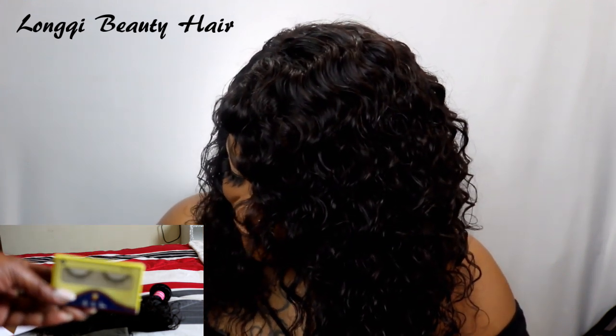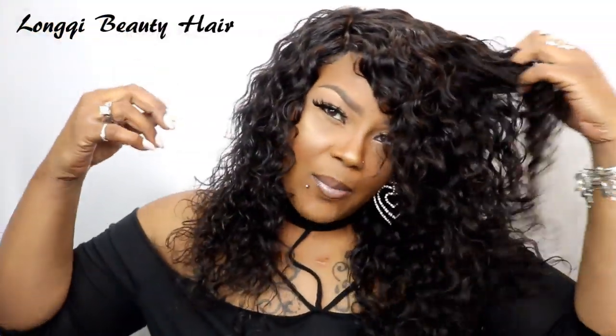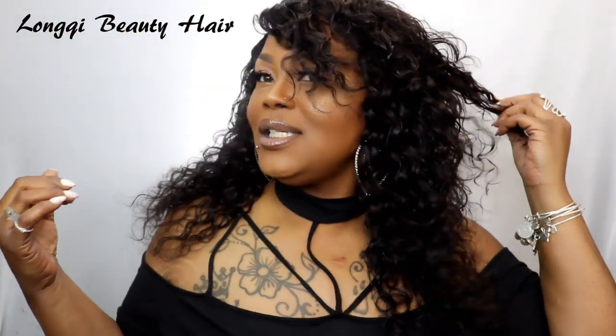This water wave hair right here is very wavy, very soft, very bouncy, very beautiful — and very affordable, I must say. Yes, you see these earrings popping with this hair? Everything is just popping over here. I will put everything you need in the description bar so if you want to cop this hair, you can.